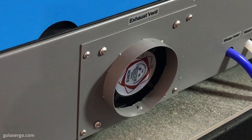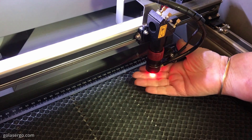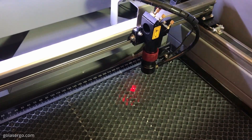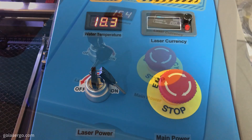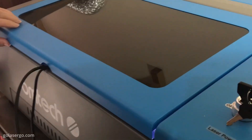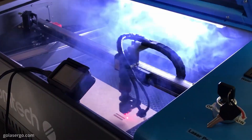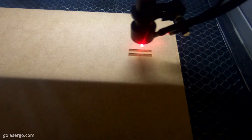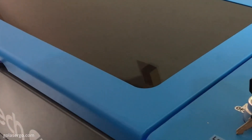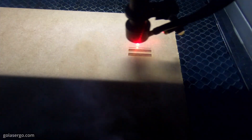The machine comes with an inbuilt exhaust fan and air assist, which is nice to see as apparently the previous model did not have this feature. In terms of safety features, the machine has an automatic stop button for emergencies and the lift-up lid has a shut-off feature that cuts power to the laser if it is opened. However, when you do this, although the laser stops firing it continues to move, which means your project is ruined and you have to start from scratch. My preference would be for it to pause as soon as the lid opens and then restart when it's closed.